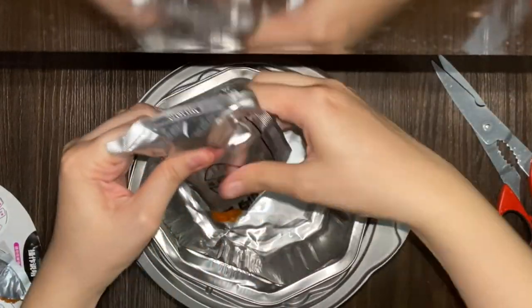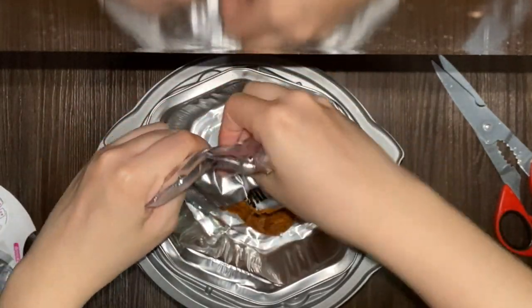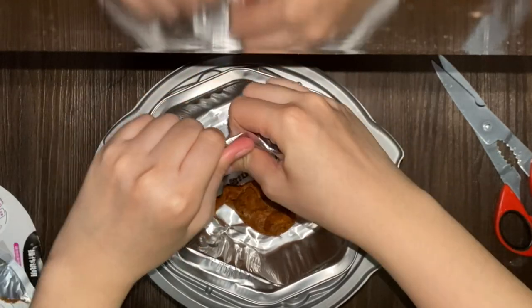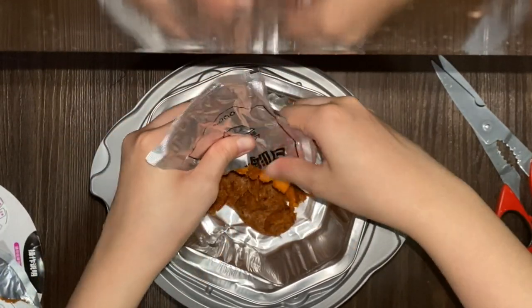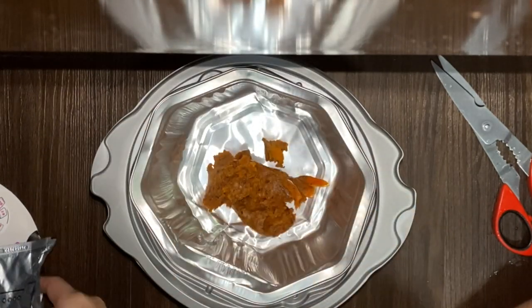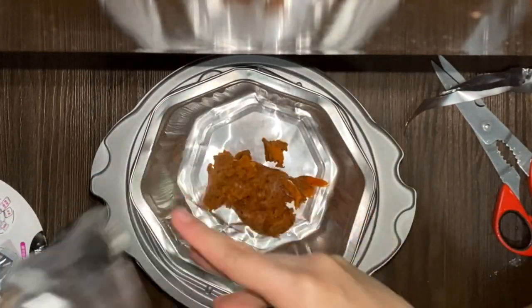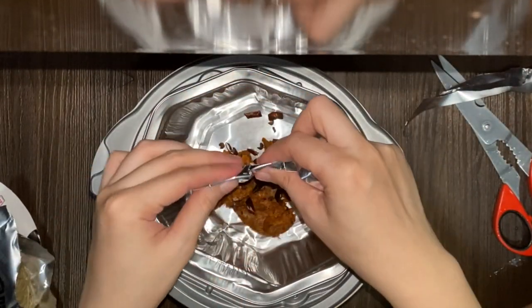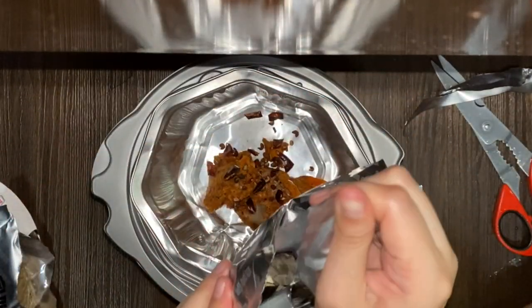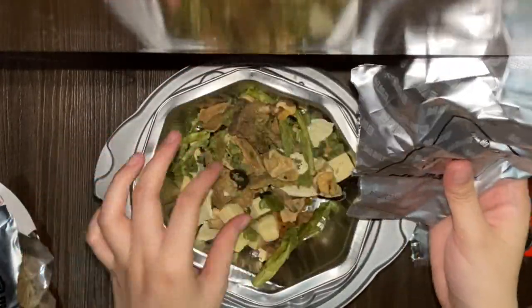I'm using this to open everything up. This one has a pasty texture, so I think it's the soup base — I'll just dump everything into this small aluminum foil cup. I don't even know what it's called. I'm just squeezing everything out. This next one I think is the noodle, so I'll leave it there for now. Oh, this is a dried chili.